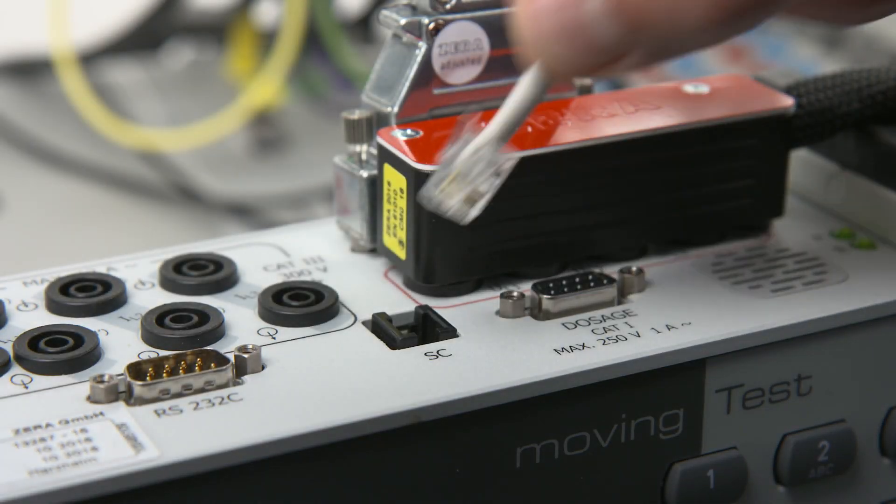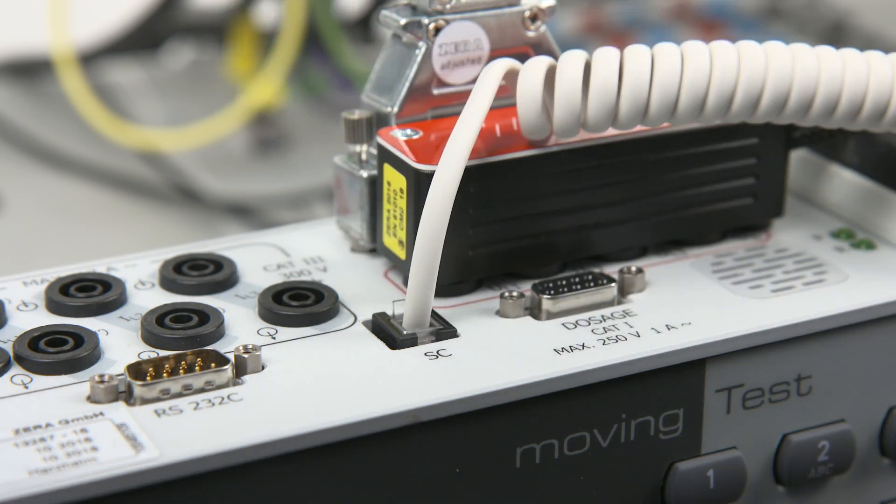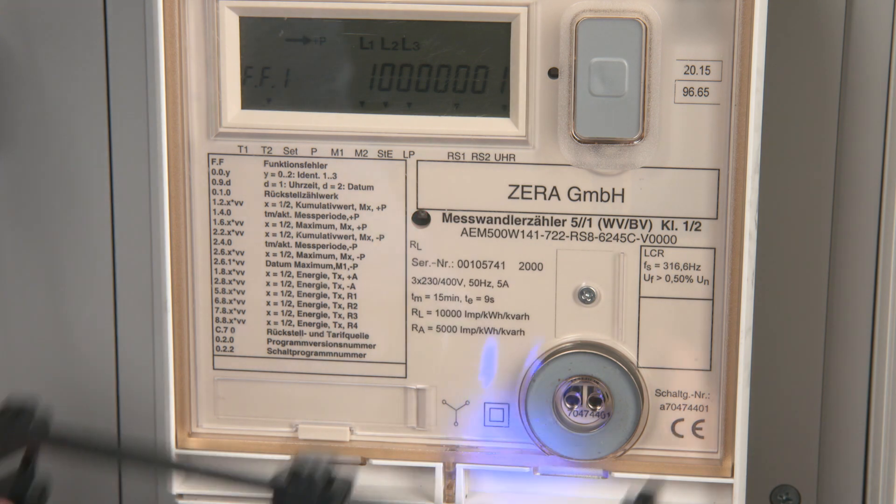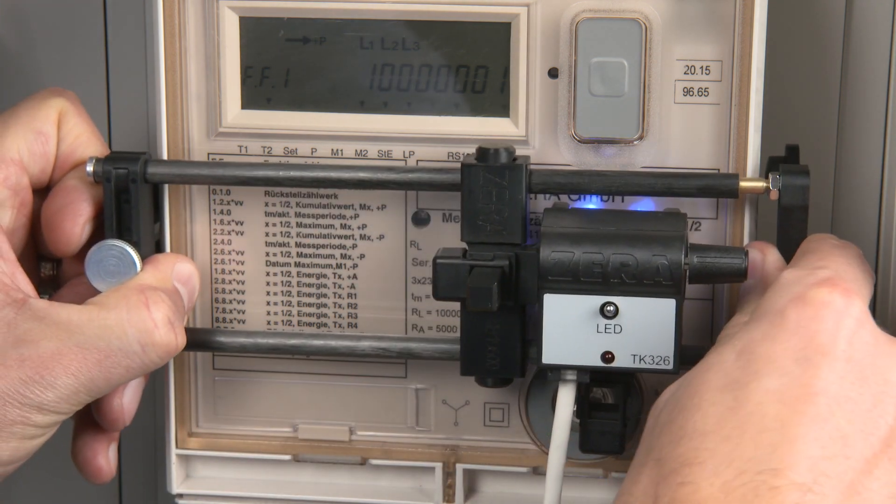Basis for the convenient detection of pulses is a sufficient pulsing rate of the metrology LED of the meter. The scanning head will be mounted to the meter with the holding device.